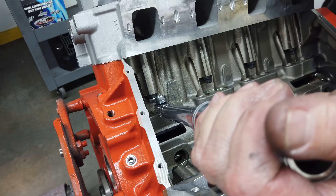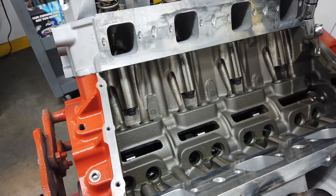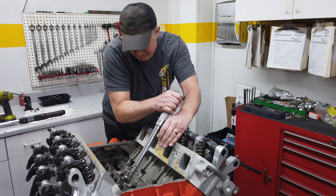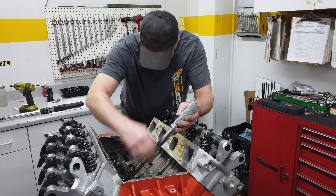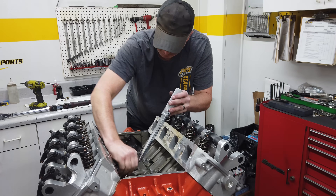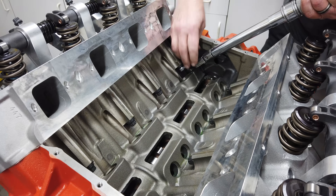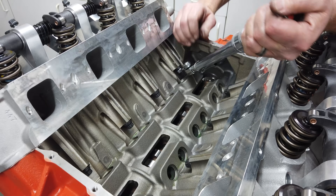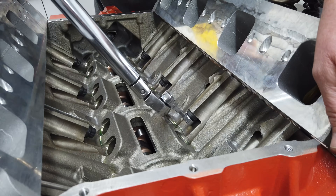The underside studs are only torqued to 70 foot-pounds using a crow's foot on the torque wrench, because the studs are threaded into the aluminum cylinder heads and not the cast iron block — Larry doesn't want to risk pulling the threads out of the aluminum. When you use a crow's foot you have to account for the extra length on the end of the torque wrench and how it can affect the torque reading. Usually there are instructions with the crow's foot set, or you can find them online, which allows you to do the math so you know you're getting exactly the torque you're looking for.